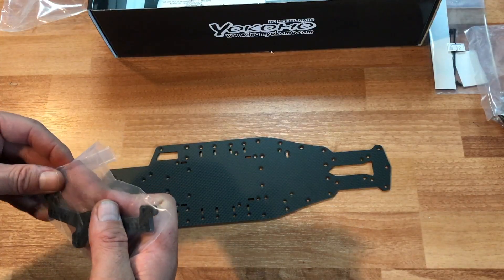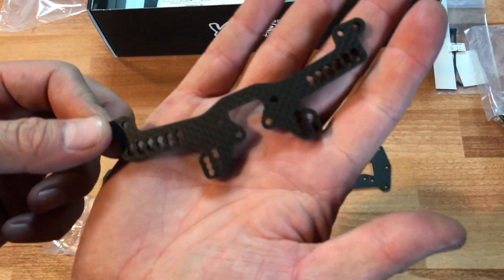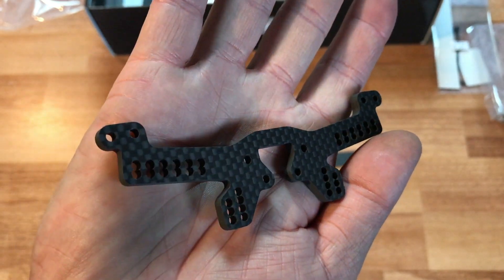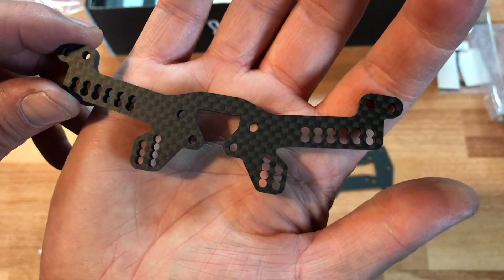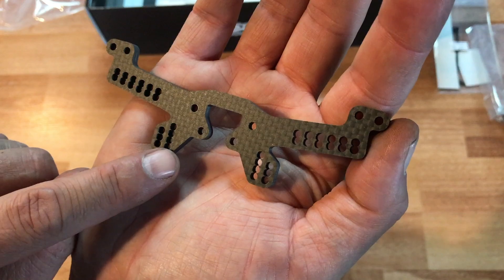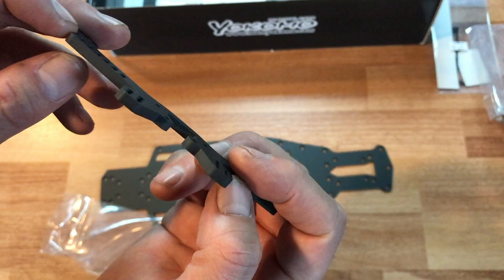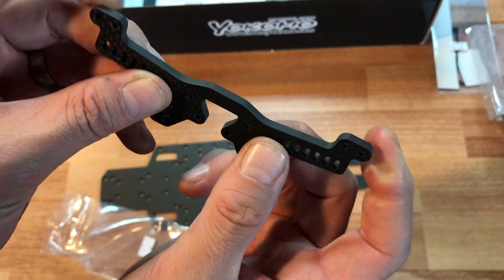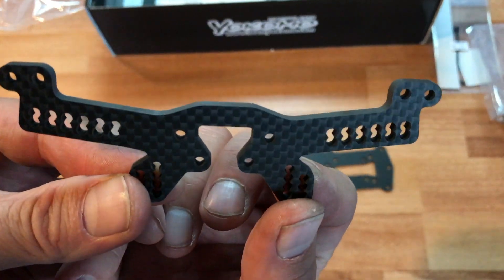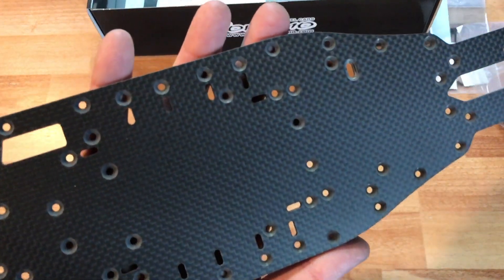Bag twelve has some zip ties and the rear shock mount — I want to show you guys a close-up of this because it is really impressive. Look at the beautiful carbon fiber on this rear mount. Look at all the mounting holes — double on top — really really cool. Nice thick carbon fiber, really lightweight, ultra stiff. You cannot flex carbon fiber, and this is a really nice touch for this kit.